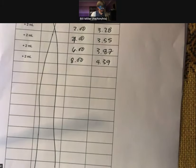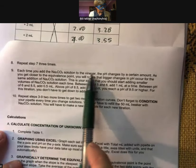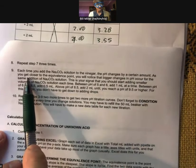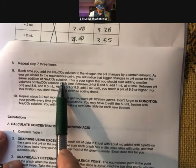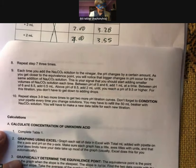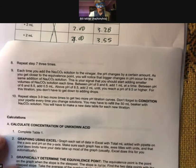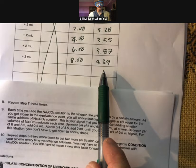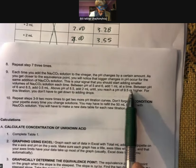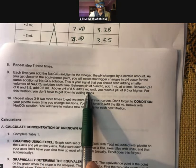Each time you add the sodium carbonate solution to the vinegar, the pH changes by a certain amount. As you get closer to the equivalence point, you'll notice bigger changes in pH for the same addition of sodium carbonate — that's your signal to start adding smaller volumes. When you get to pH 5 and 6, add 1 milliliter. Between pH 6 and 8.5, add 0.5 milliliters, then go back to 2 milliliters. We're still at 4.39, so I'll add 2 milliliters next.